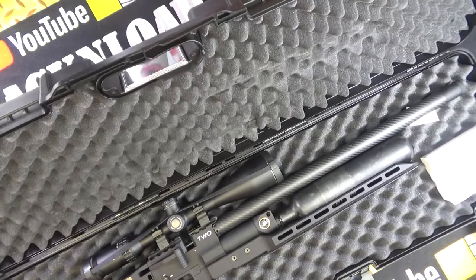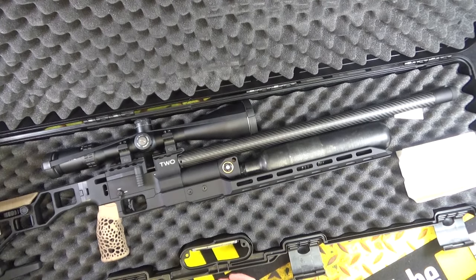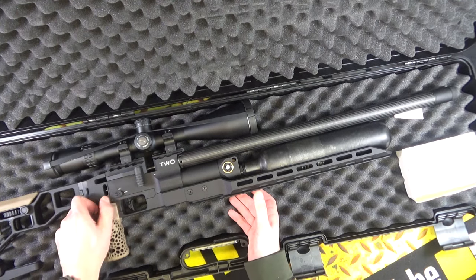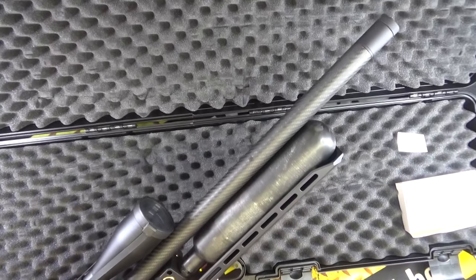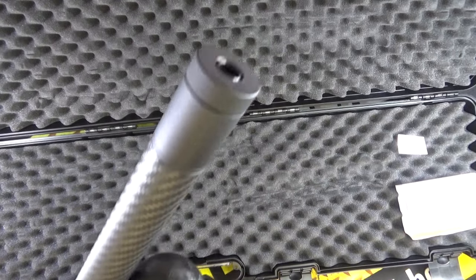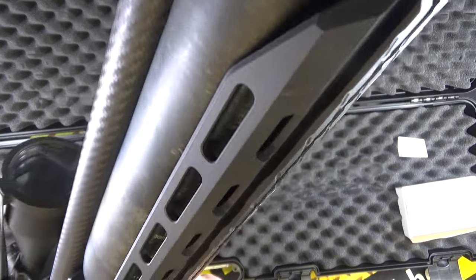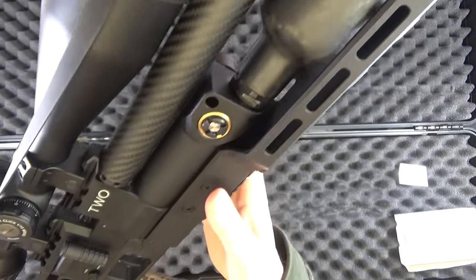If I can open the box without killing everything in my studio — there she is. Make sure the safety catch is on. Check this out — this is the Epic 2, and it is most certainly Epic alright. Look at that Arca Swiss rail. Slightly modded already.